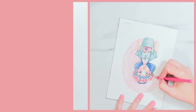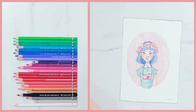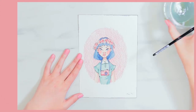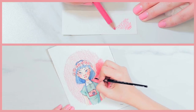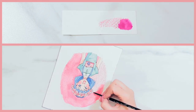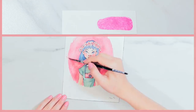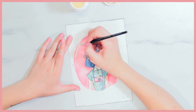Coming in at number eight are my Albrecht Dürer watercolor pencils. If you've been on my channel for a while, you know I use these all the time. I love sketching with them — their colors are so vibrant it's just ridiculous. They're really easy to use and they just melt away at the touch of water, they don't leave any pencil marks underneath. I love them.